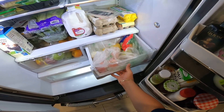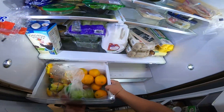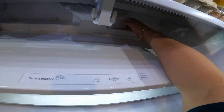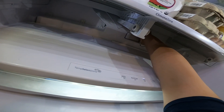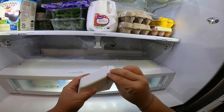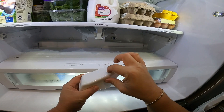We're going to check why this refrigerator is not cooling properly. We'll start by removing the drawers, and once we get to that part we'll remove the little cap that is covering the harness for the fan motor, because you have to press this little tab to be able to release it.